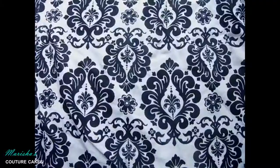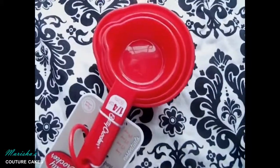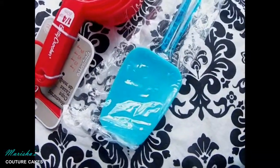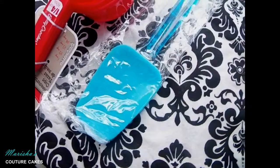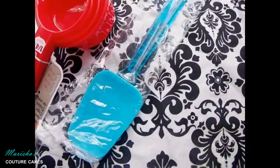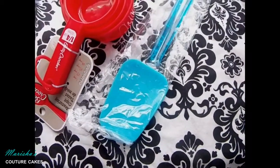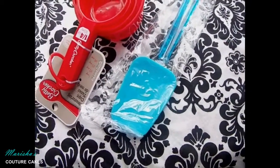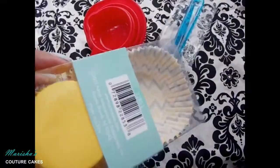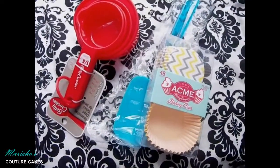I also got you guys some baking cups. If you want to bake, you usually need baking cups to do that. I got you guys a silicone spatula — silicone is definitely preferred when it comes to cake decorating and baking because you may need to make chocolate ganache or something on the stove, and silicone allows you to keep that on the stove up to about 400 degrees. I also got you guys some yellow, gray, and white zigzag cupcake liners — these are really cute. There are 48 in the pack and I think this is a cool little addition to the giveaway.